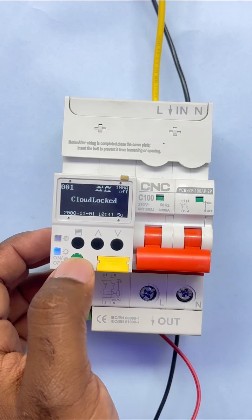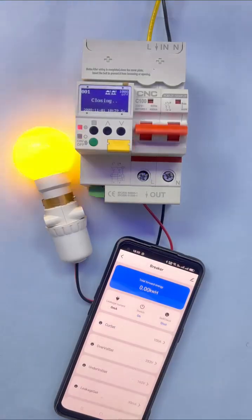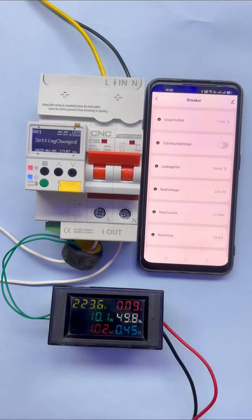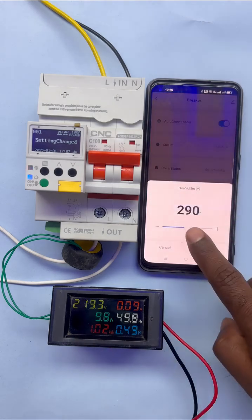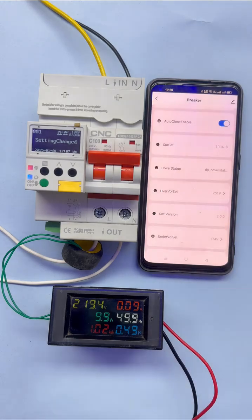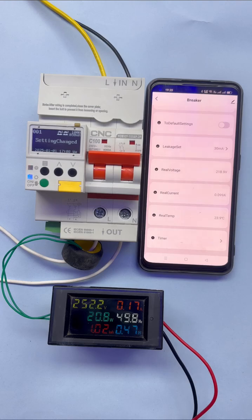Now I will show you a live demo of how this Wi-Fi MCB works. Currently the voltage is 223 volts. I am setting the over-voltage setting to 251 volts. As soon as the voltage reaches 251 volts, this MCB will automatically trip — and see, it has tripped.